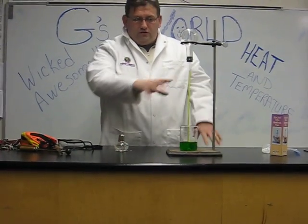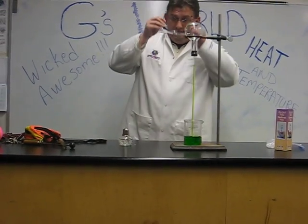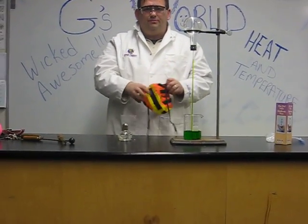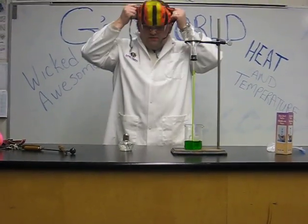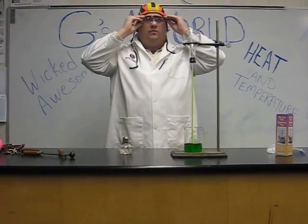What we're going to do is try to get this liquid to move up and down. But first, safety — goggles, protective hats so that my hair doesn't burn, because we're going to be working with flame today.